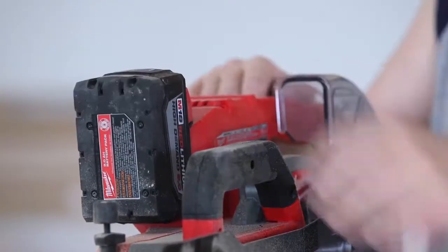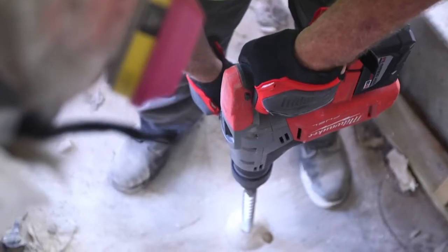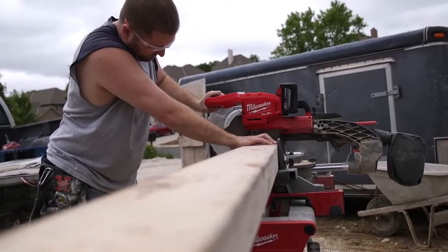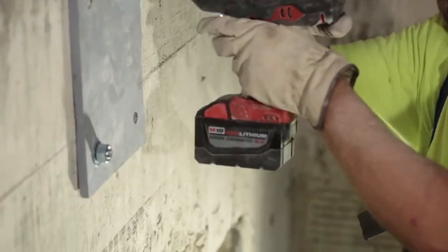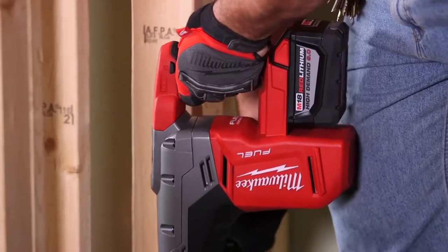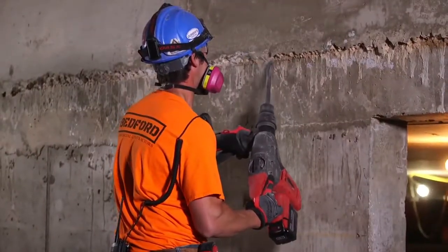It's actually a luxury, the 18 volt series — everything is compatible, the batteries interchange. A 9.0 battery, it actually works. It keeps its power and sustainability throughout the whole day. When you put them all together with the 9.0 and the fuel brand, it's just going to outlast everybody else. The 9.0 definitely has been engineered for heavy duty work. It's the real deal.